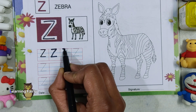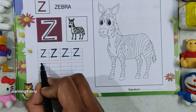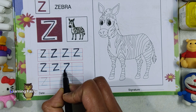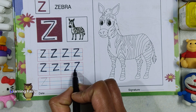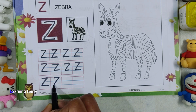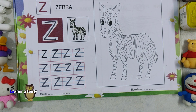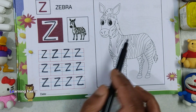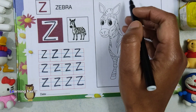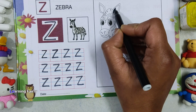This is Z. Done. So this is Z for zebra. We will be giving black and white only — very carefully look at the picture and do okay.